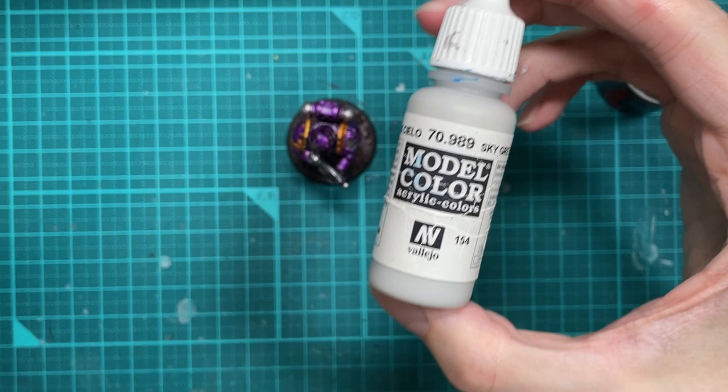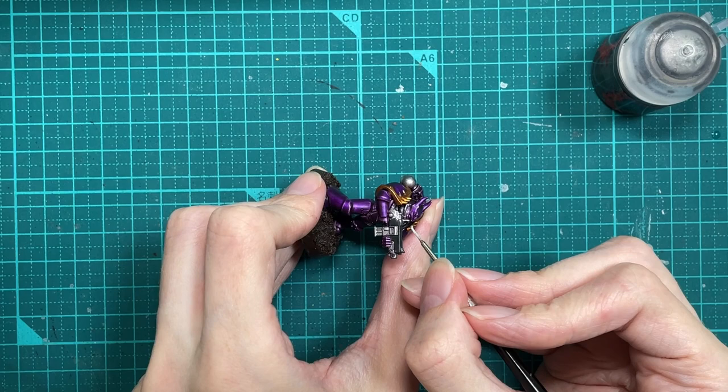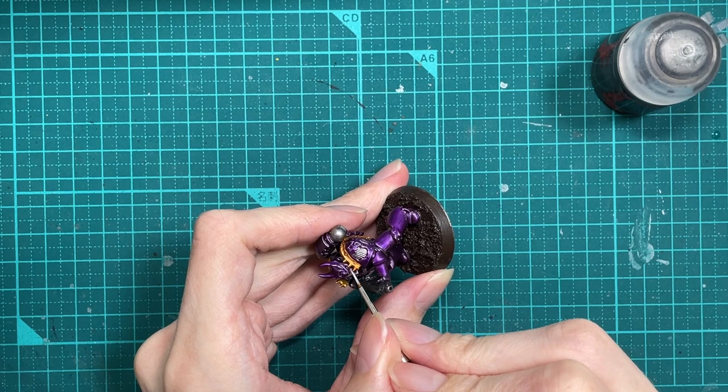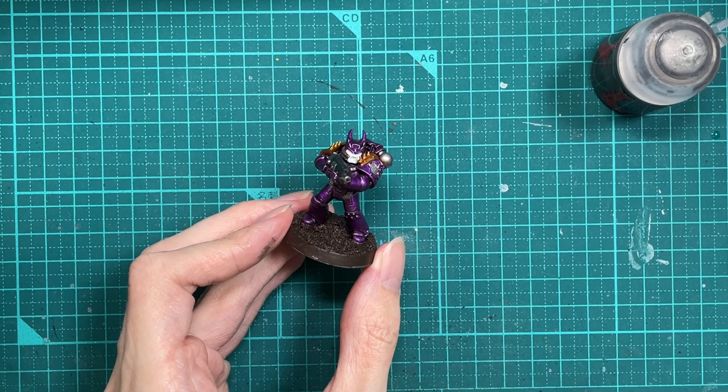Next up, we're going to use Vallejo Model Colour Sky Grey. The trick to painting white is you actually paint light grey and then give it a slight highlight with real white — it's a million times easier than painting white and giving yourself a headache. So yeah, white equals light grey. Looks alright, doesn't it? A bit of a wash, a bit of a highlight, jobs are good.